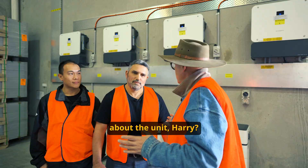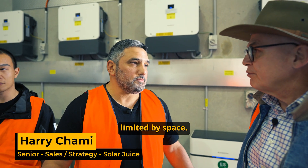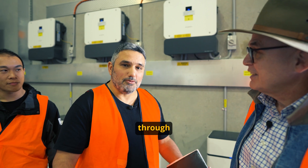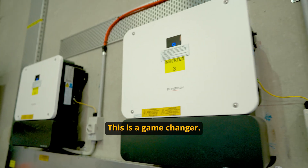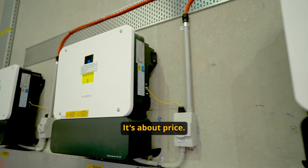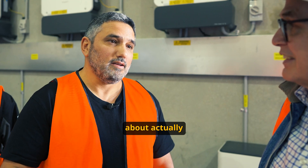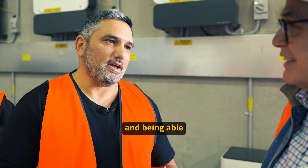So what's special about the unit, Harry? Guys have always been limited by space. With this particular solution, the space is limitless. SunGrow has certainly come through with an awesome solution. This is a game changer. It's about price, it's about storage, it's about flexibility, and it's also about actually taking action and being able to control.